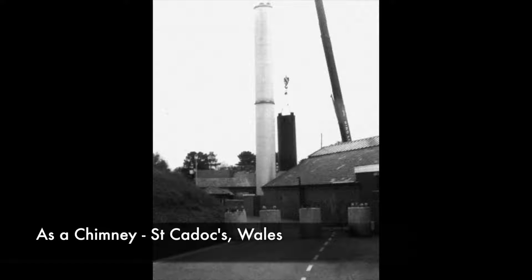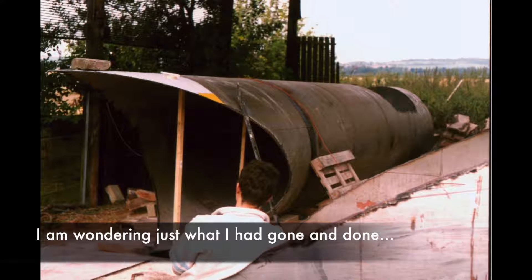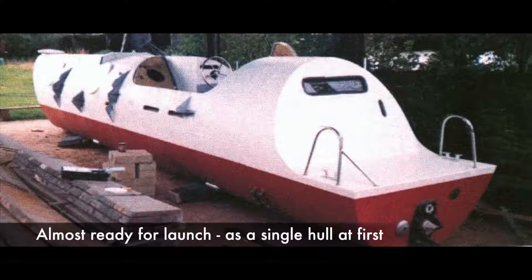Pipe Dream is a sailing boat that I have built out of an old steel cooling tower. My original dream was to sail around the world, but time and money have always been against me. However, even after all these years, I have not given up and I continue to try and keep the dream alive.